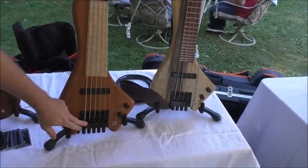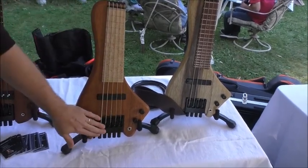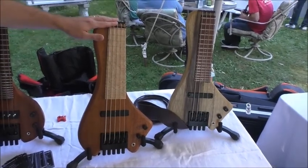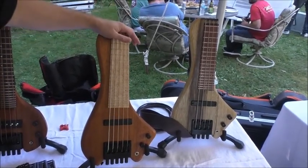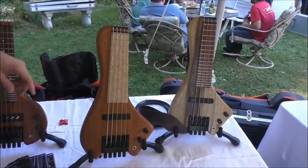Hipshot bridge — this is probably the most important component of the entire instrument because we want a very high quality bridge and tuners for it. Because of the short scale, we want them to be as high quality as possible. As well as the pickup — Bartolini pickups we're using at the moment.